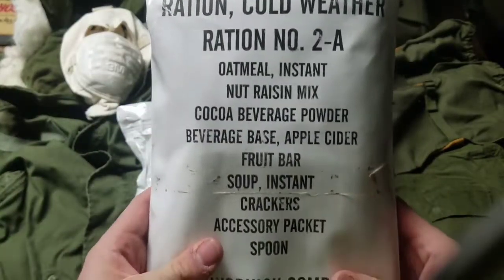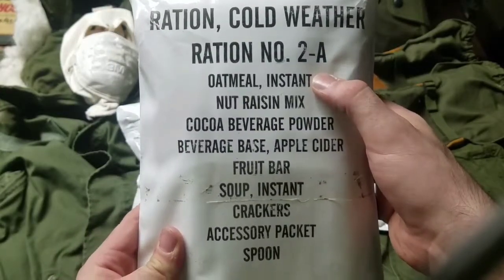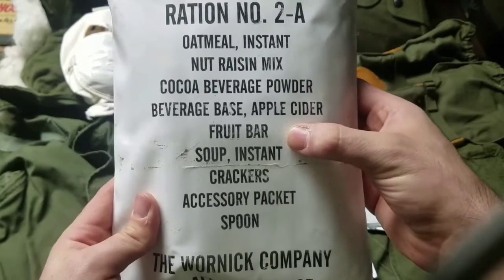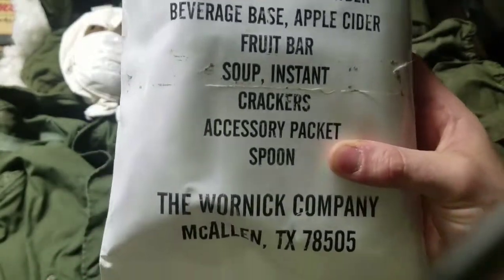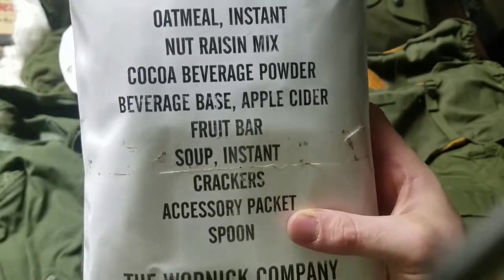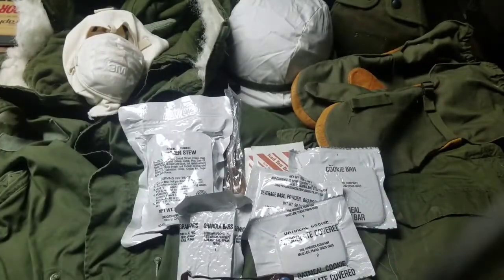Here's another example — this is an A-unit with more of a breakfast variety. It contains instant oatmeal nut-raisin mix, cocoa beverage powder, apple cider — which is really good and also found in some MREs — fruit bar, instant soup, crackers, an accessory packet, and a spoon. That soup is probably something like instant chicken noodle — just add hot water and it's ready to go. This one also has the accessory packet, which is a nice addition.